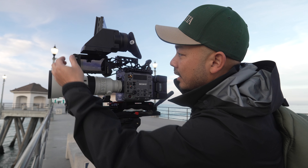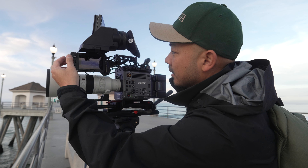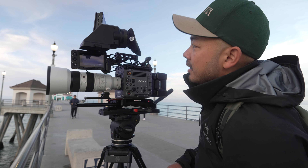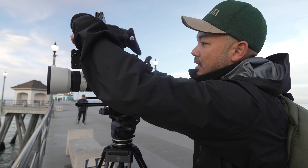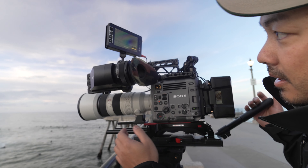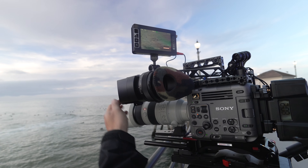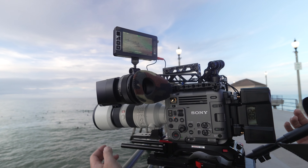One thing I did find interesting: if you hit the home display, it can give you a cleaner SDI output — instead of having overlays everywhere. It can give you a cleaner view with all your essentials: timecode, audio.